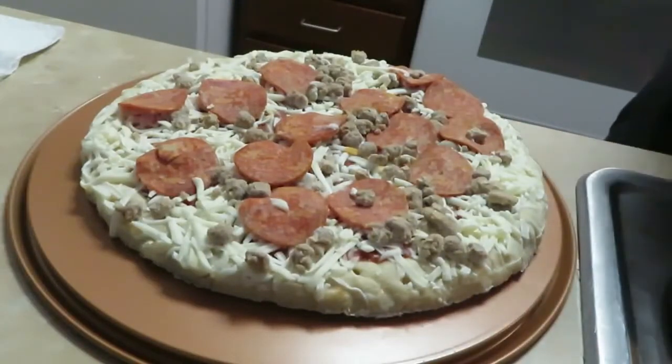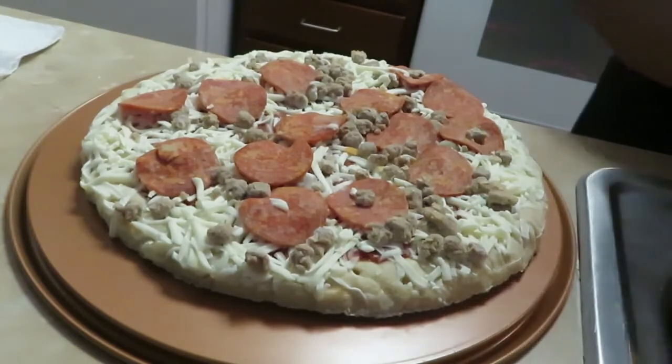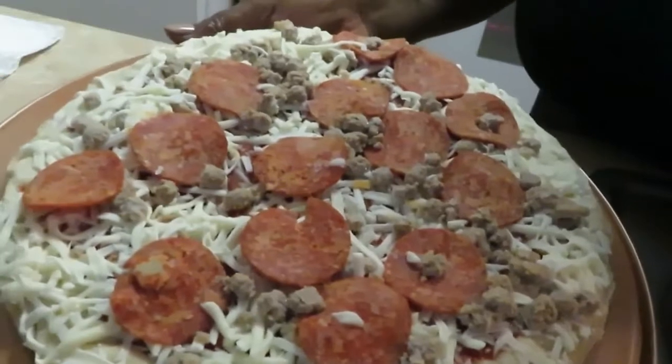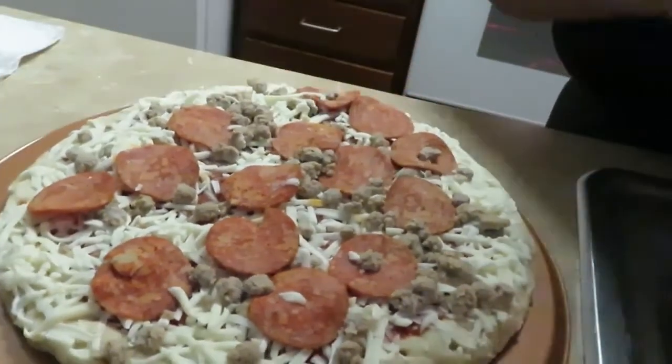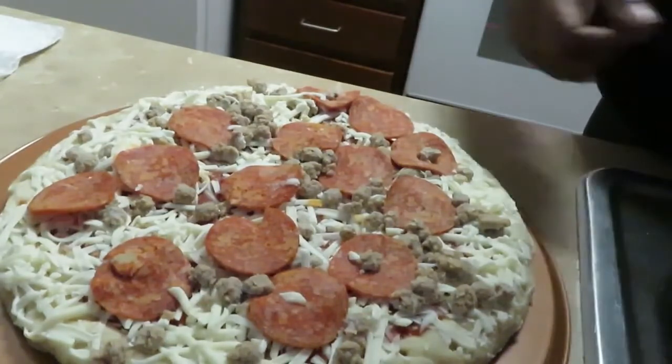Let me get my hands washed again — constantly washing my hands. Okay, let's go ahead and get this bad boy in the oven. I'll be back when I'm pulling it out, guys — just a little quick video, throwing a little pizza in the oven for the girls, something quick you can do.